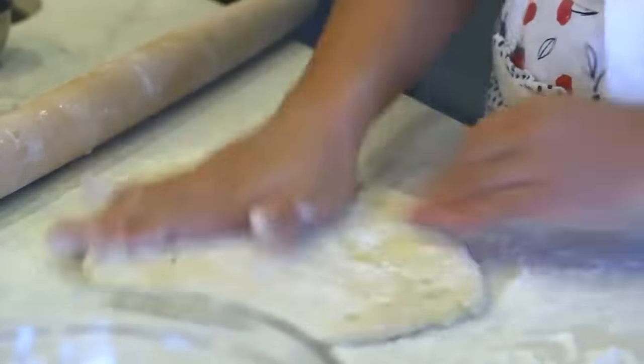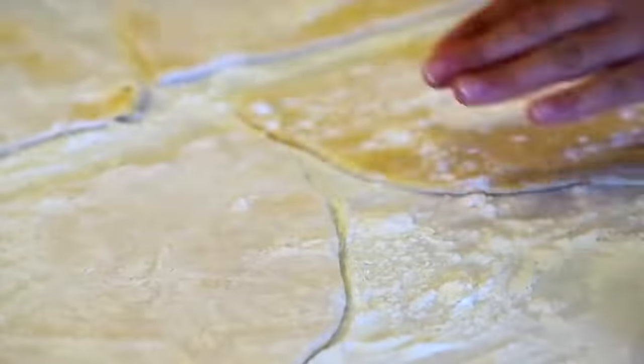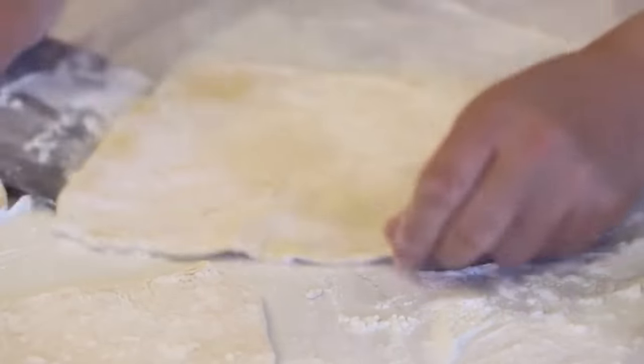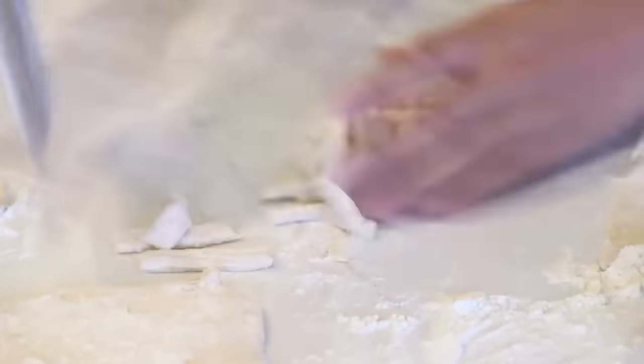Dust the noodles, flip, flour again, and make sure nothing sticks on your work surface. Cover with a clean tea towel and let it rest for five more minutes so the dough relaxes. Then cut the dough into quadrants for easier handling, roll each piece out slightly, and cut into long strips about a quarter inch thick — they will expand while cooking. Toss the noodles in a bowl with more flour to coat.